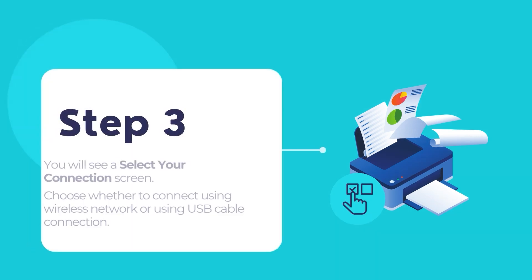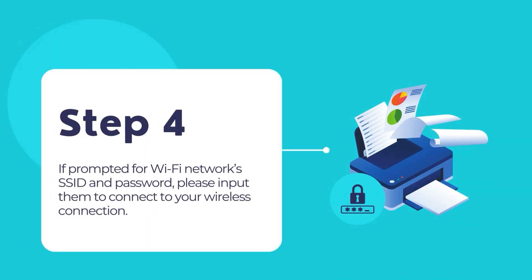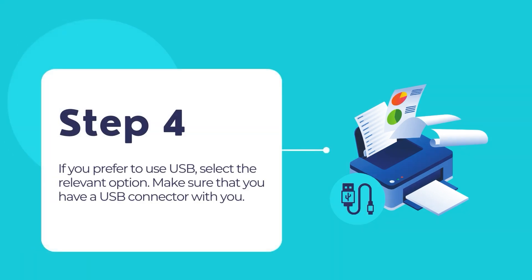When you see the select your connection screen, choose whether you prefer a wireless connection or a USB connection. For wireless connections, in most cases the software will automatically connect to your wireless network. You may need to enter your Wi-Fi network name or SSID and its password. If you prefer a USB connection, select that option and make sure you have a USB cable with proper terminals.